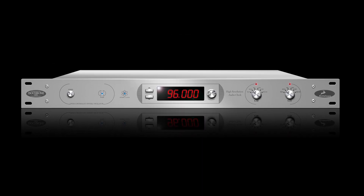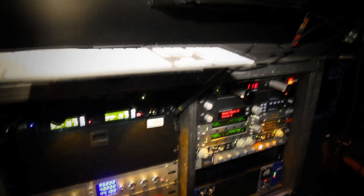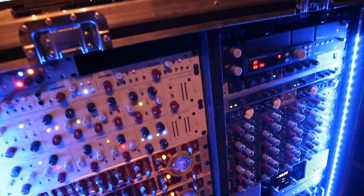The OCX introduced Igor Levin's jitter management module and oven control crystal oscillator for the first time, and the results were that PCM digital audio sounded better than it had ever before.